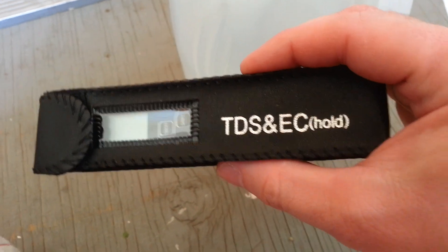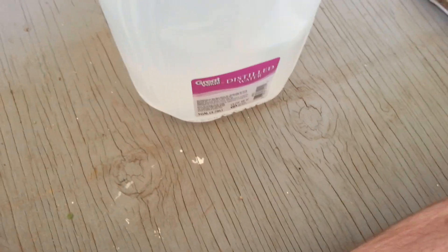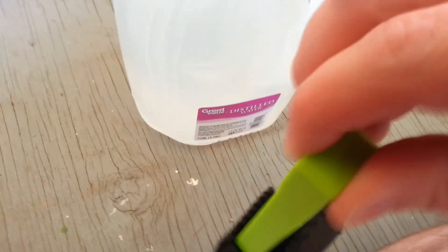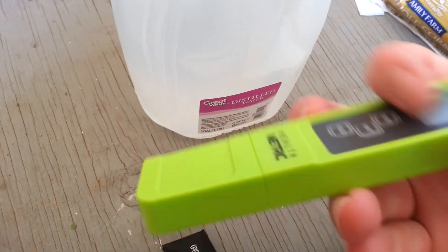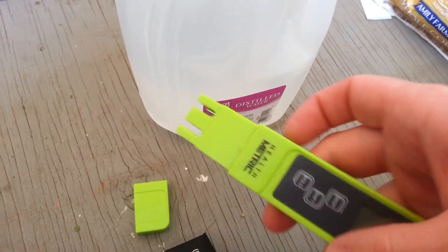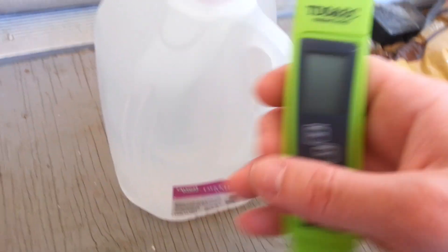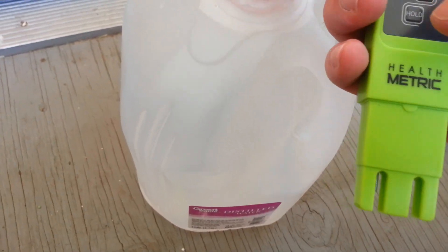I got this TDS meter from Amazon — I'll put a link in the description. I'll try to open this one-handed. It's got one of the soft foam covers, so it's kind of grippy. I don't claim to know everything about how these work, but I think you just turn them on. This water is brand new, unopened. Let's open it up and try the meter.